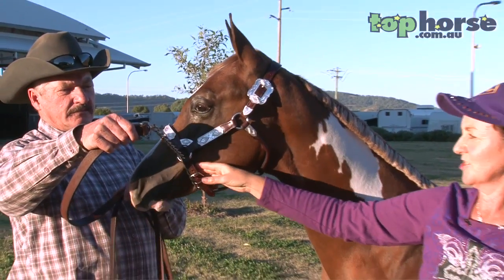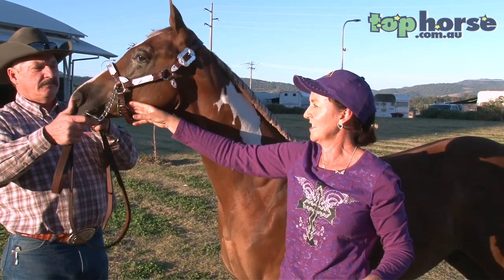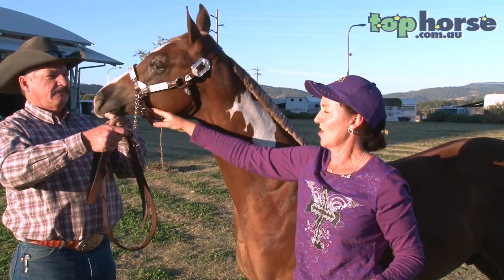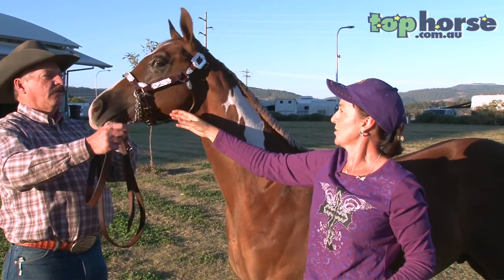If you are just learning to show a halter horse and you apply a chain and apply pressure, the horse is likely to rear up and possibly strike. Please practice at home with just a little pressure until the horse becomes used to it.